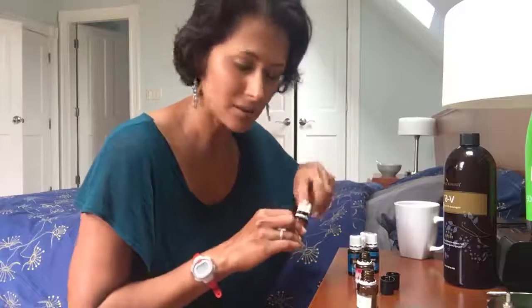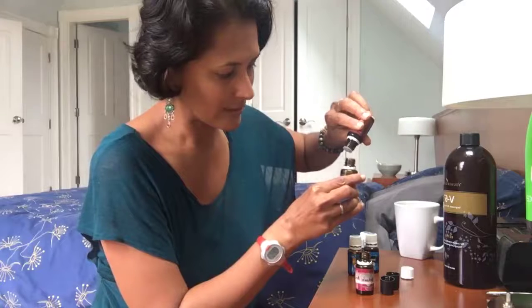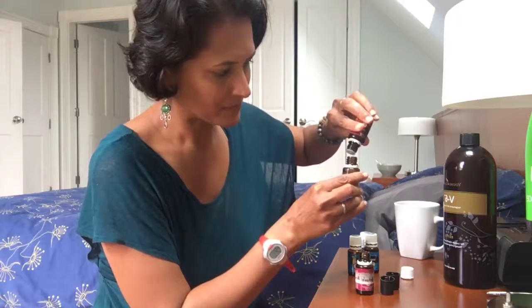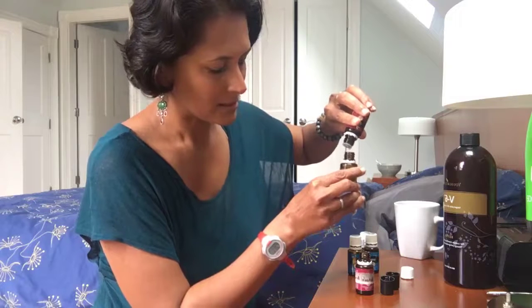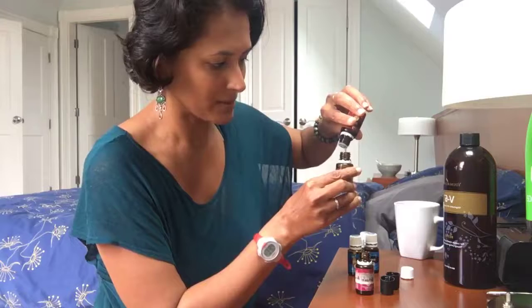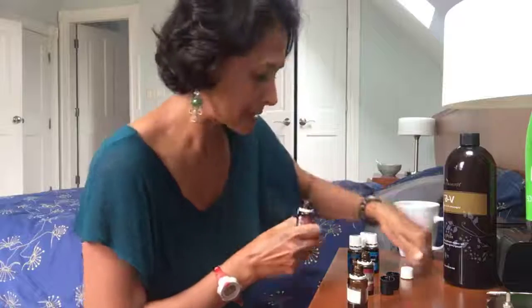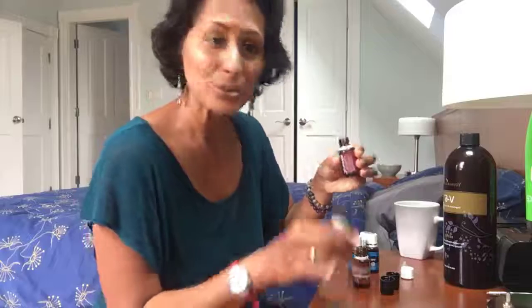I'm making my roller, so I'm going to put about 15 drops of Thieves in this. Thieves is the best for immune boosting. If you have it, I would highly recommend that you stock up on Thieves during the wintertime. This is taking a little long so I'm just going to pour in some Thieves — this is how I do it, I don't measure.